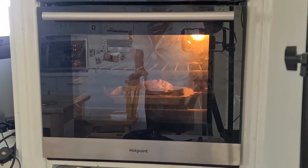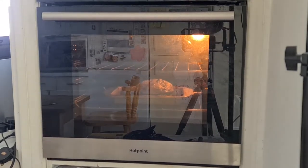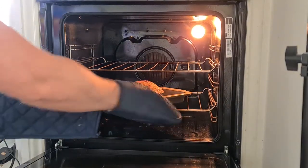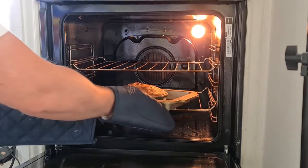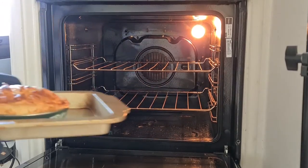Here we are, it's ready! Let me get the oven gloves. Can you see how much it's risen? It's huge! Looking pretty impressive there. Definitely ready.